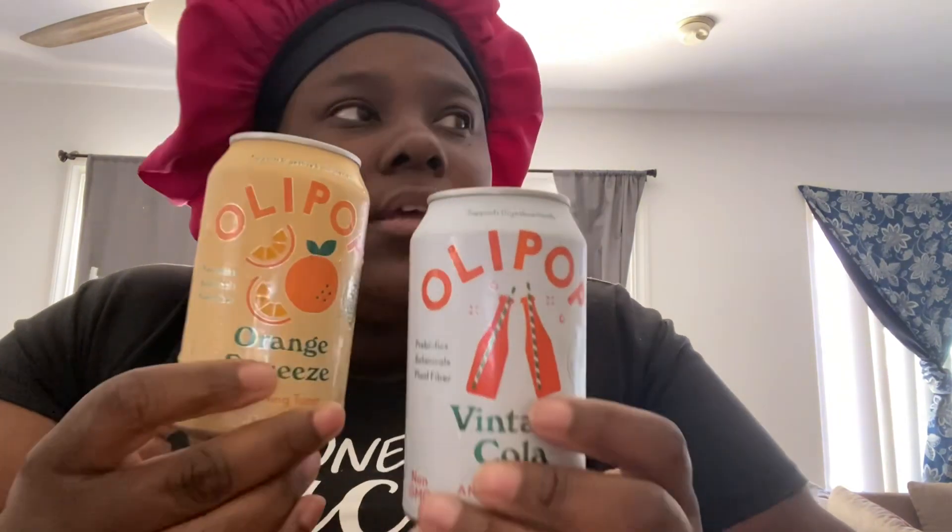I bought both of these from Walmart. They are about two to three dollars a can, so we're gonna try the classic Vintage Cola.